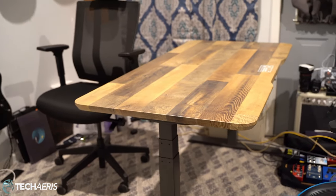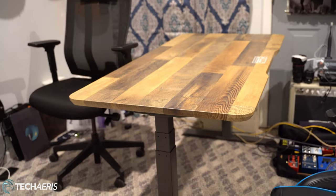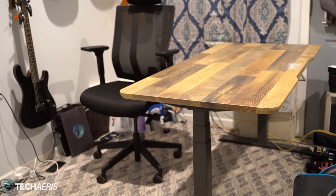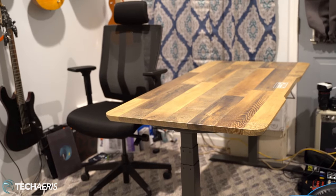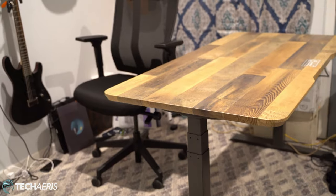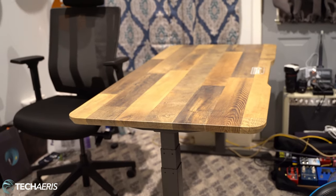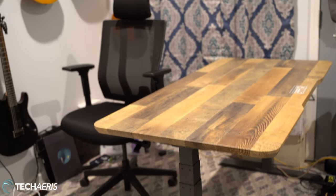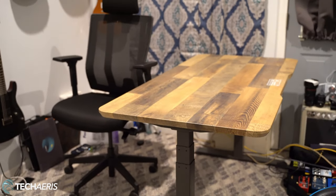So this is where we are right now with the Vari home office setup. I have the Vari file cabinet over here to my right, and I'll get my monitor set up and all my stuff, cables and all the other jazz put together, and then we will have a complete setup from Vari.